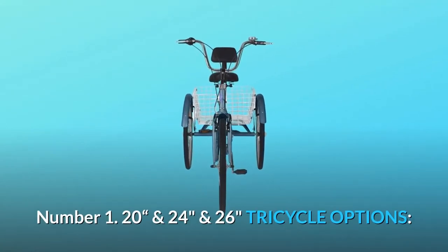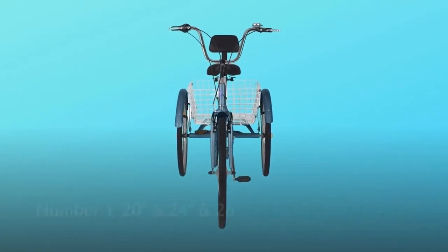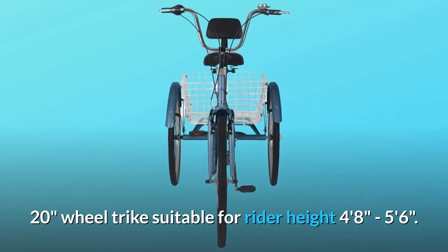Number 1: available in 20-inch, 24-inch, and 26-inch tricycle options. The 20-inch wheel trike is suitable for rider height 4 feet 8 inches to 5 feet 6 inches.